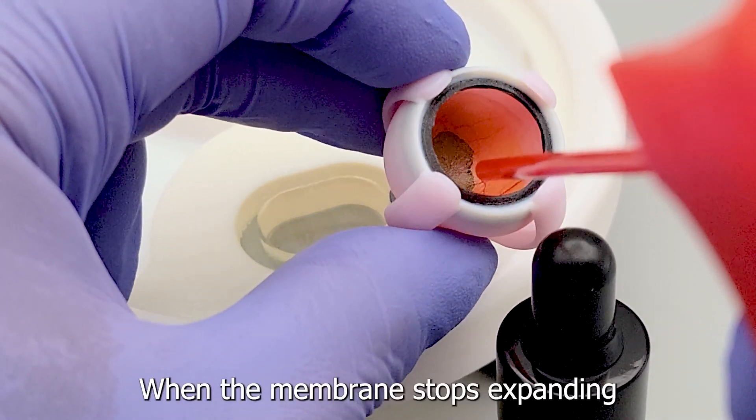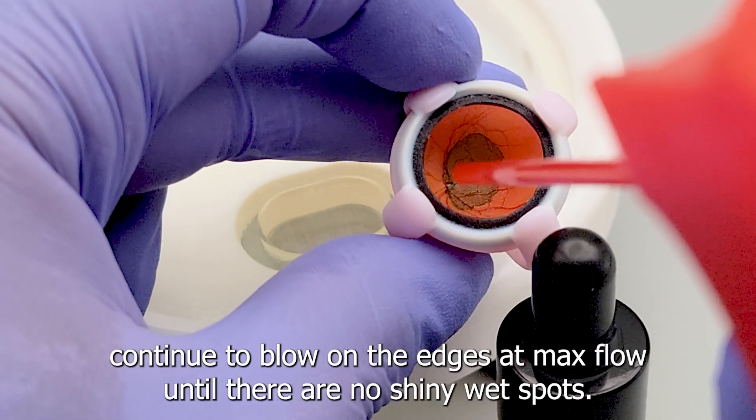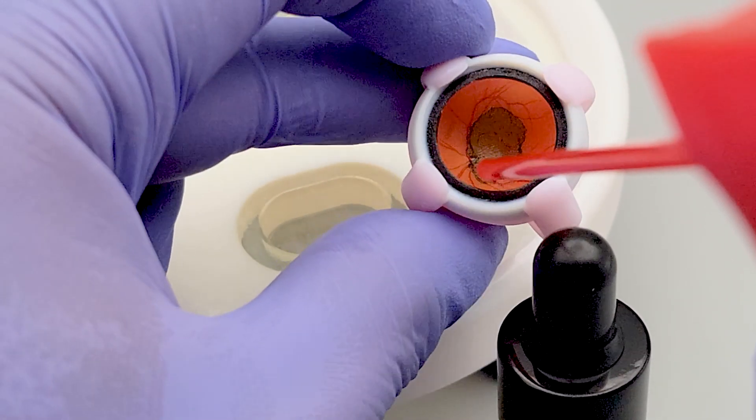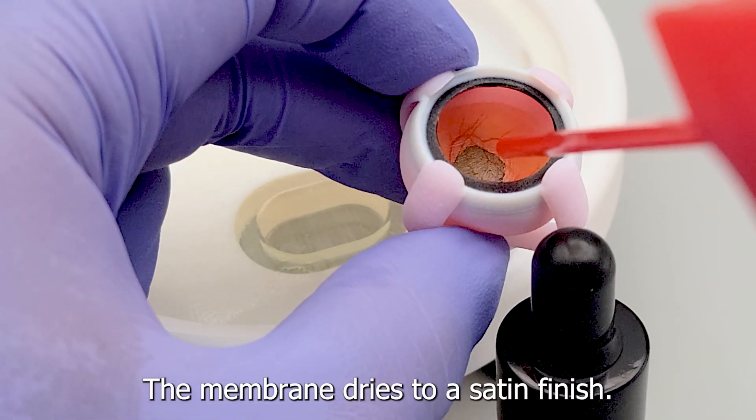When the membrane stops expanding, continue to blow on the edges at max flow until there are no shiny wet spots. The membrane dries to a satin finish.